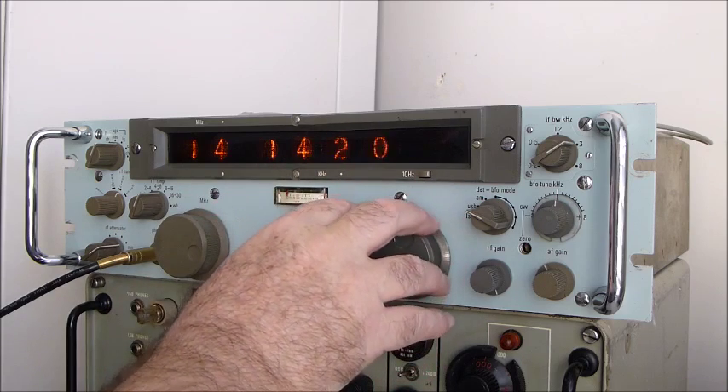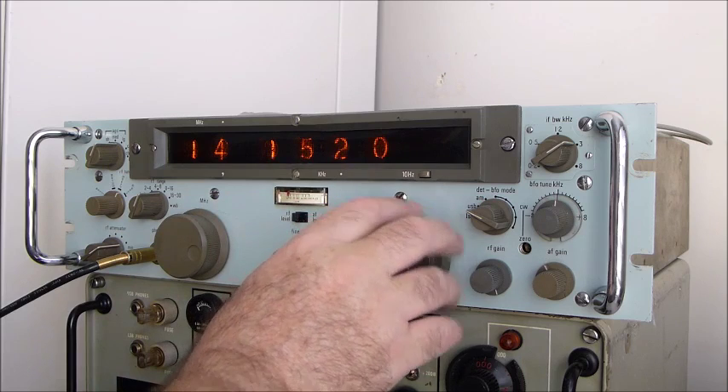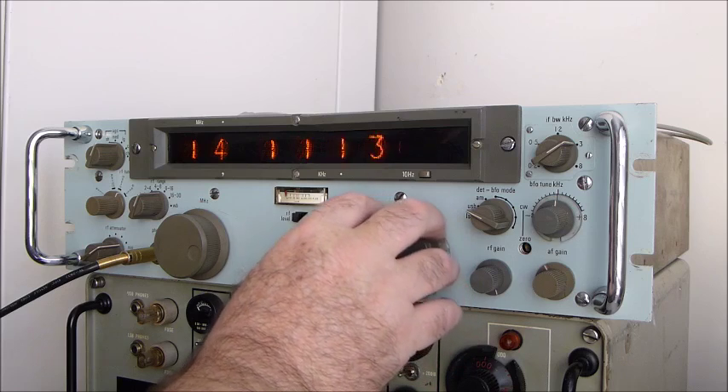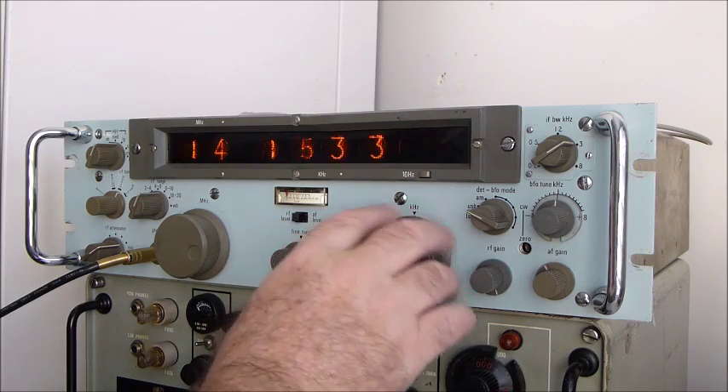But it's intriguing to see the Nixie tubes all move around as you tune. This is one of the reasons I bought it — it's the only receiver I've ever had with Nixie tubes. It's rather interesting to look at; it's kind of cool. You could say it's got a little steampunk look about it.